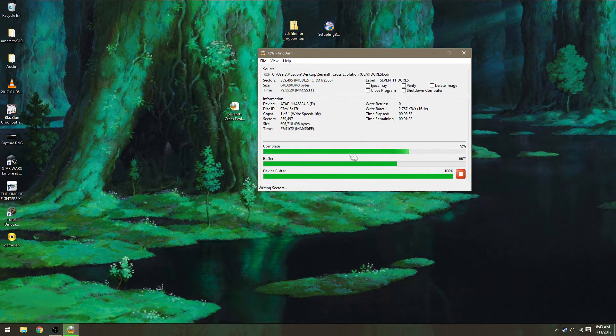As you guys can see, sometimes the buffer will go down, but that's pretty normal — it doesn't mean anything, it doesn't mean it's not going to work. It usually does it towards the end of the burn.